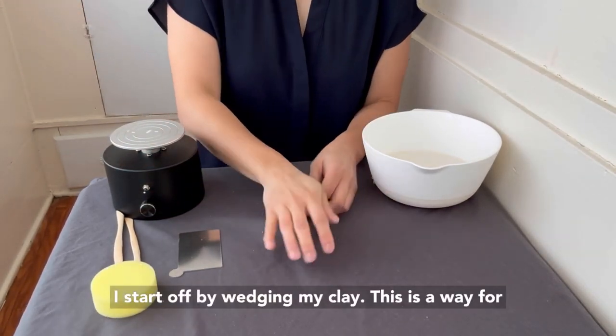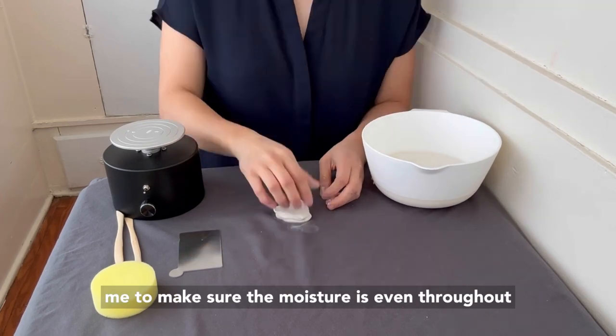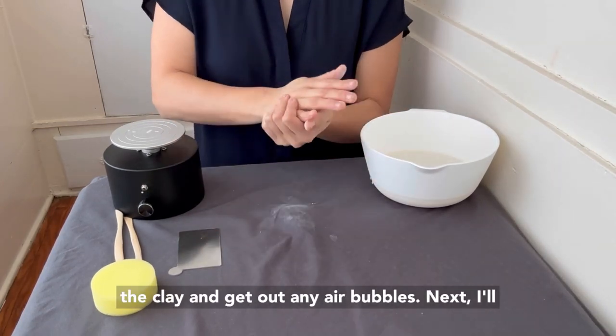I start off by wedging my clay. This is a way for me to make sure the moisture is even throughout the clay and get out any air bubbles.